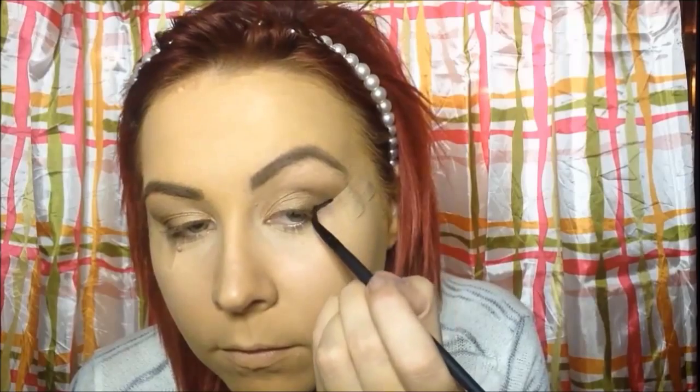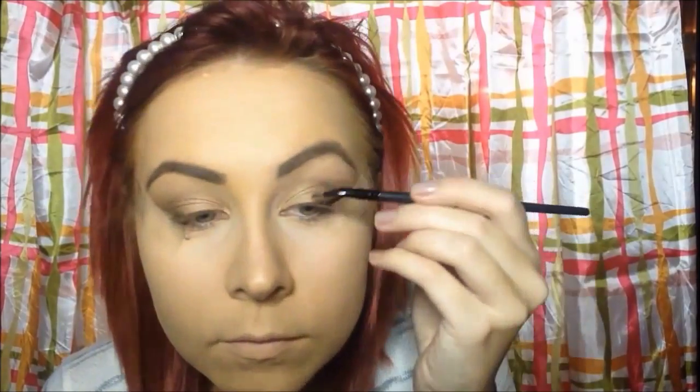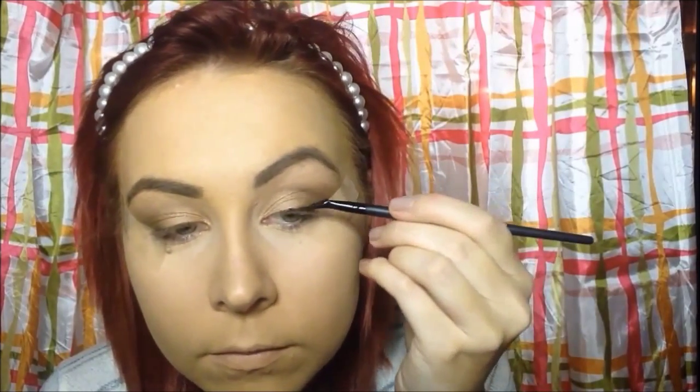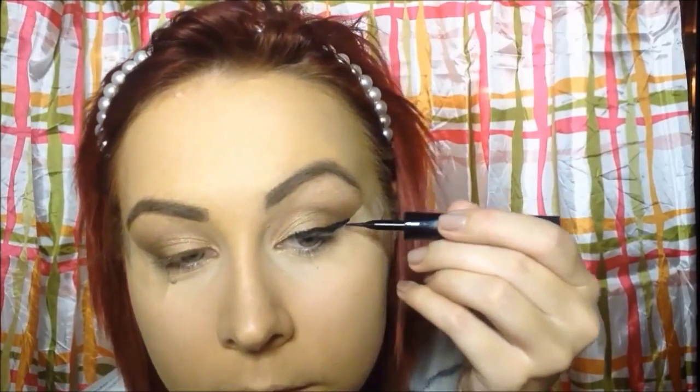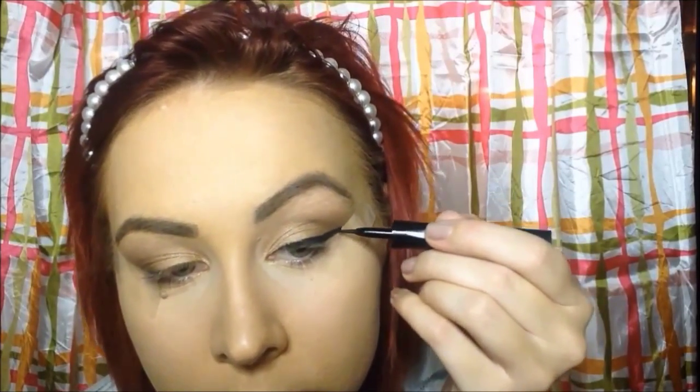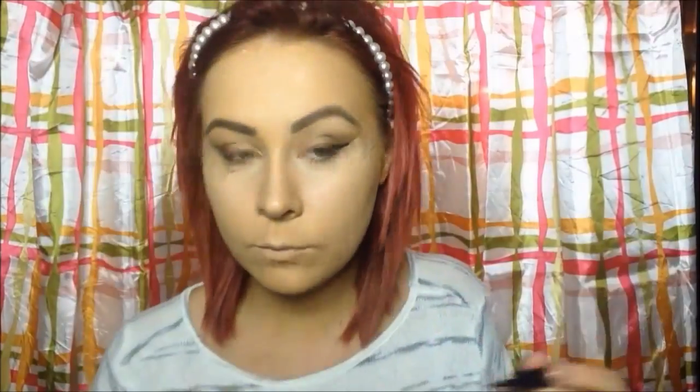I'm going to take a gel eyeliner — a black one from Collection — and start making the wing because I want to give it a winged liner look. Then to tidy up that liner I'm taking my favorite felt tip one from L'Oreal, just covering up any bumps and making it darker and smoother. Then you take off the tape and clean it up with a Q-tip to buff it out or get rid of any lines.